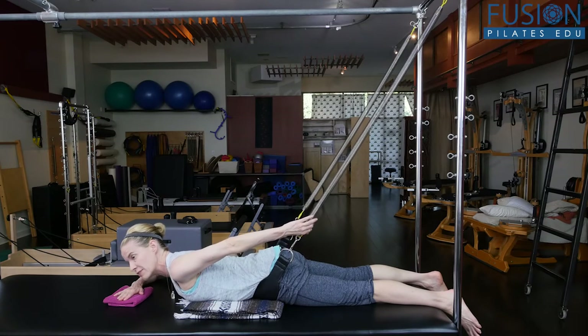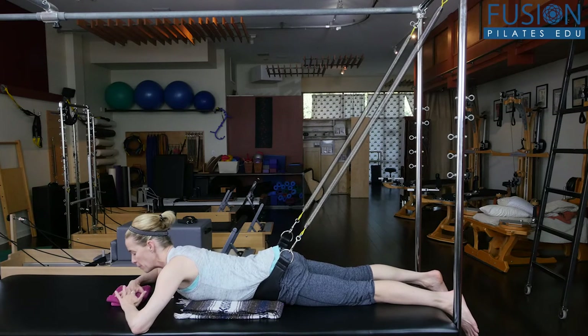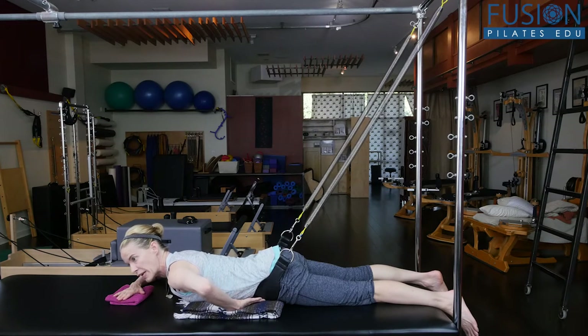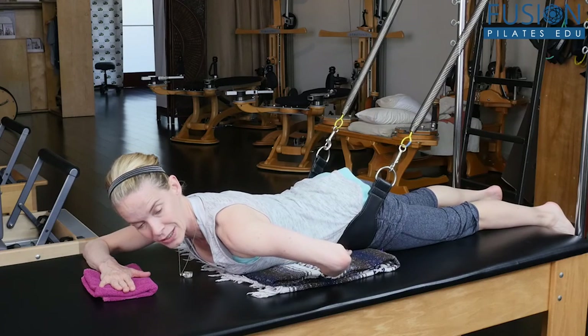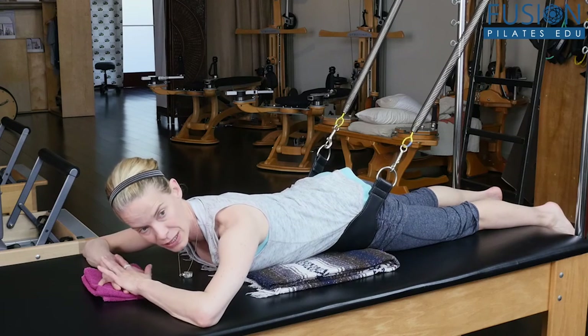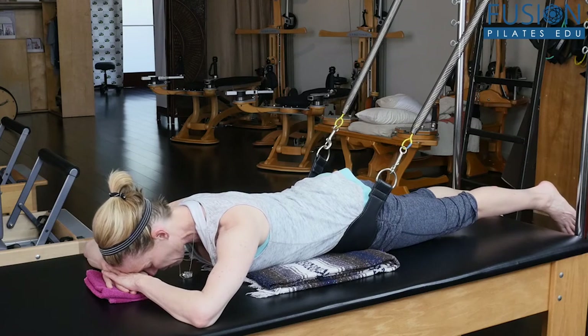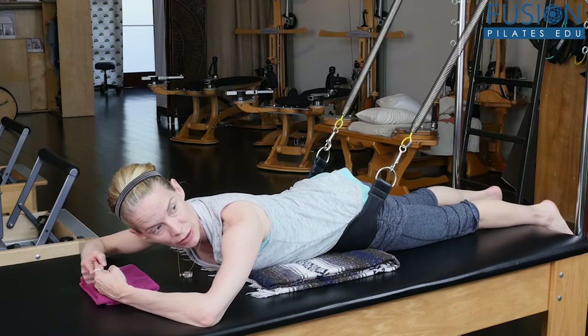You're getting a tensegrity, push-pull feeling from the springs — some resistance to activate against, which is really nice. Try to find the tissue lifting while the bones stay heavy. Then find a connection, like a guy wire, between the front of the ribs and the front of the hips without lifting the bones. From there, move into very small hip extension without losing that connection between the front ribs and the hips.